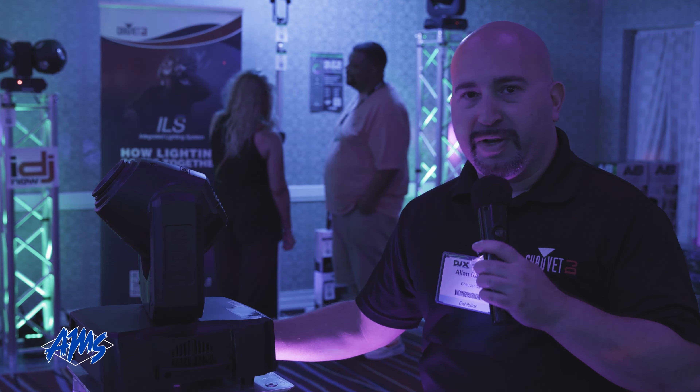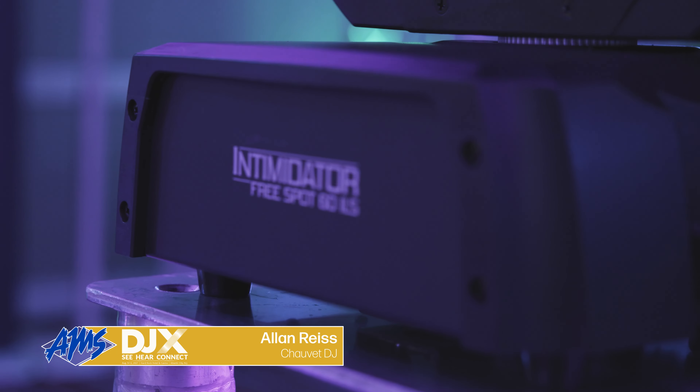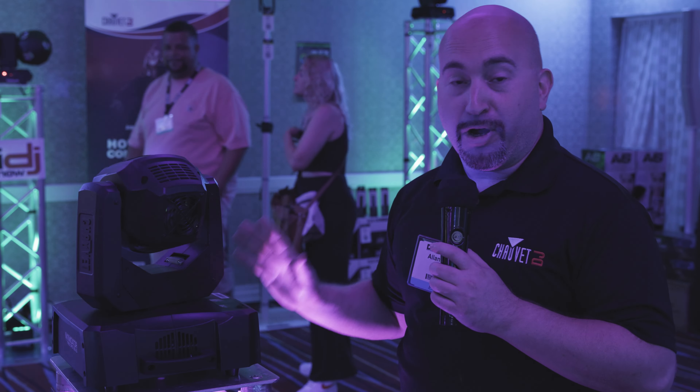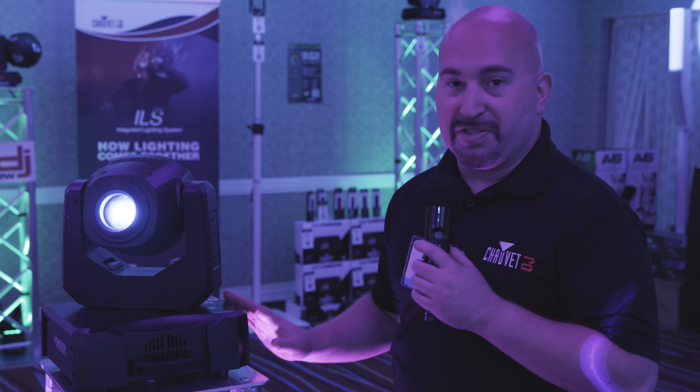Hey everybody, Alan Ries here with Chauvet DJ, introducing you to the brand new Intimidator FreeSpot 60 ILS. As the name would suggest, it is free from cables — no power cables, no DMX cables. You can put this fixture anywhere.